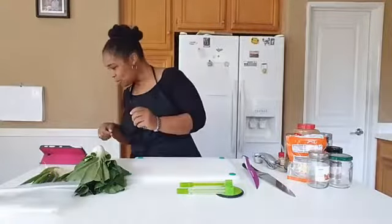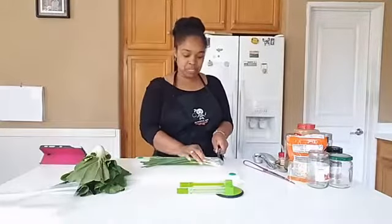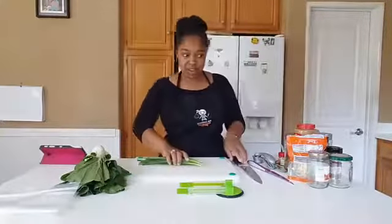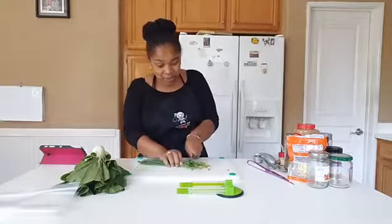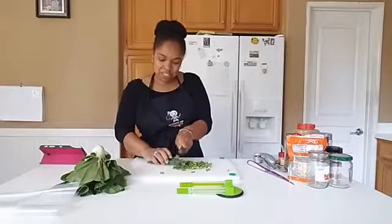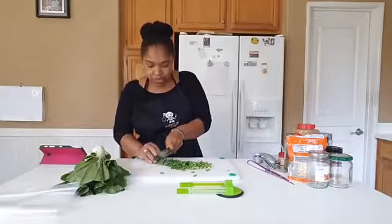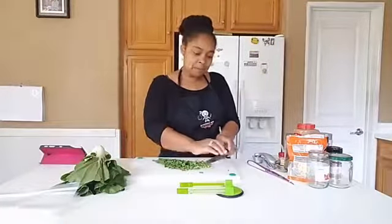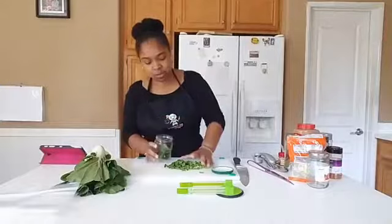First thing I need to do is cut my onions. I've already washed everything. I'm going to take those ends off. These ends, if you replant them, you can have green onions forever — they never stop regenerating, which is kind of cool. Also, if you buy a bunch of onions and only need a few, you can pop those right in the freezer and have them for later. That's a cool trick — if you didn't know, now you do.